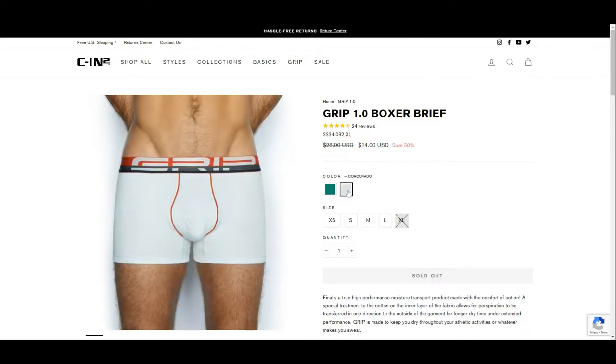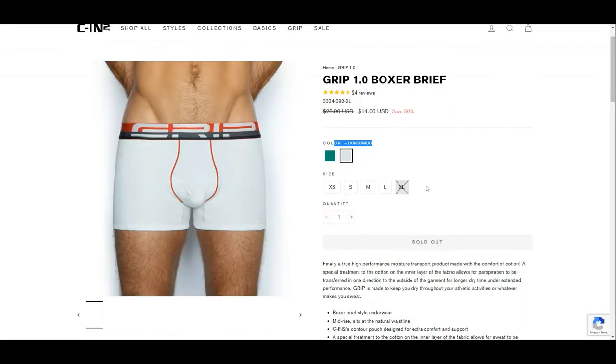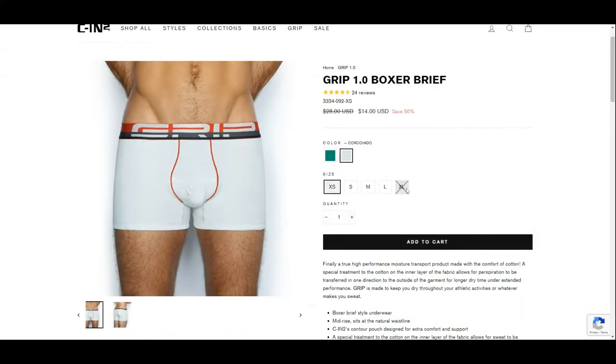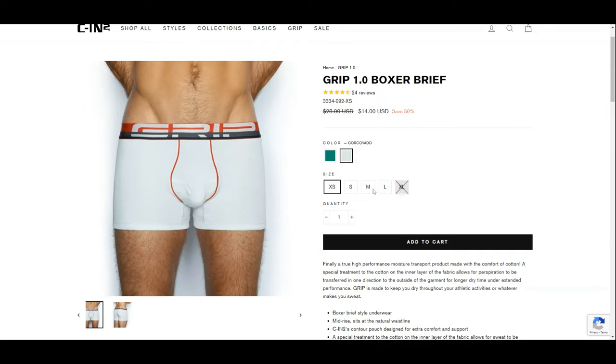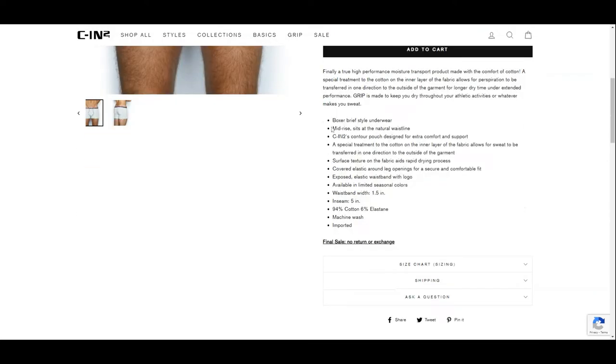They offer this in two colors — green and white — but they do offer different colors as they release new seasonal colors. Five sizes are offered from extra small to extra large. Something special with this pair of boxer briefs is the contour pouch, which is designed for extra comfort and support. They are made with 94% cotton and 6% elastane, and have an inseam of 5 inches, which is a bit shorter than a normal pair of boxer briefs.